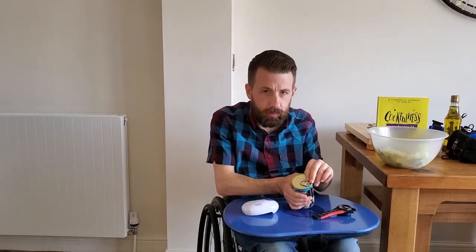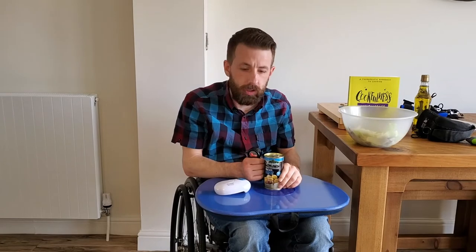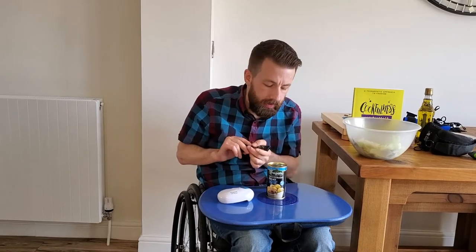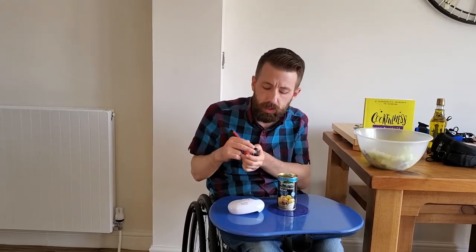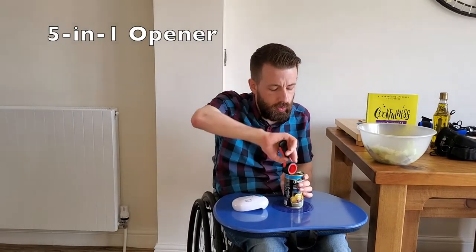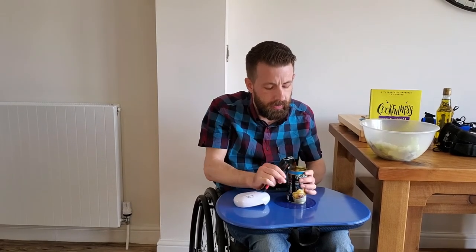This lid has a ring pull on it so what we're going to use to get into this one is the 5-in-1 opener. We've got it securely on our anti-slip mat. There is a slit in the end of it here and that is great for just lifting up the ring pull if you need to access it a bit easier, and then to open it properly we're going to use this hook. We simply hook it under the ring pull like so and then we pull — and voila, the lid is off.